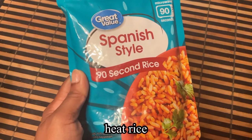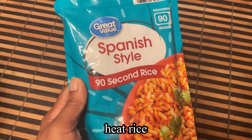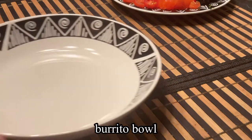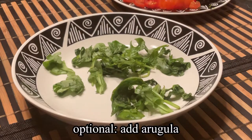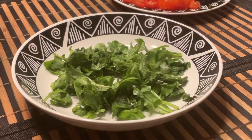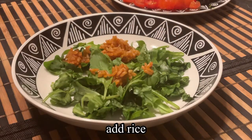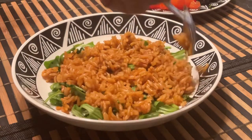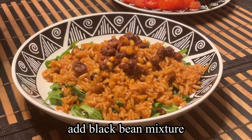Next, I'm going to heat my rice — this only takes 90 seconds in the microwave. Now we're going to assemble our burrito bowl, starting off with optional lettuce. Here I'm adding in arugula, then topping it off with our rice, and next adding in our black bean mixture.